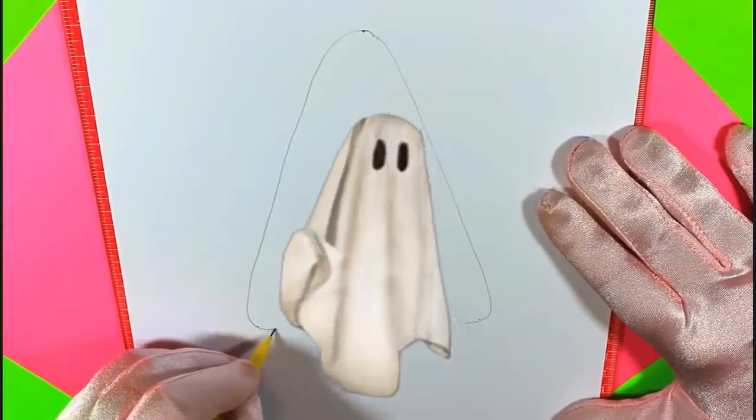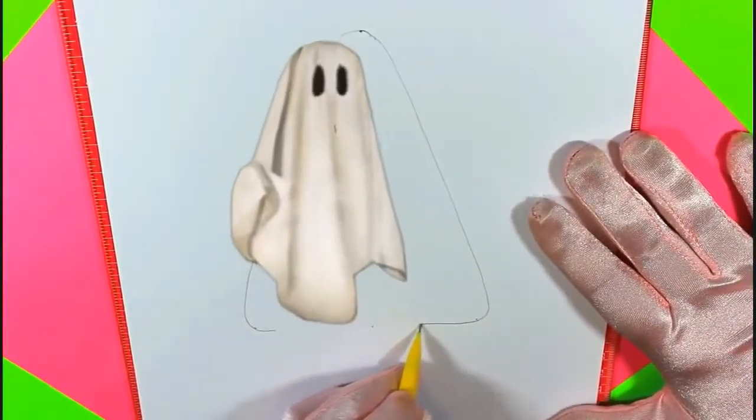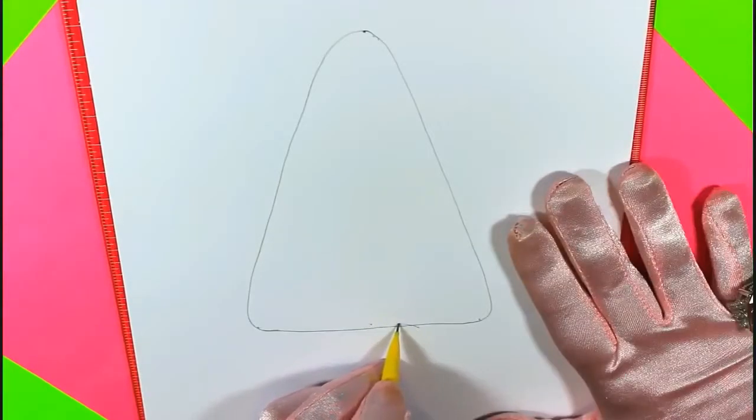Or is it a ghost? It looks like a spooky ghost. Nah, not a ghost. It's a candy corn. Mandy Candy Corn.